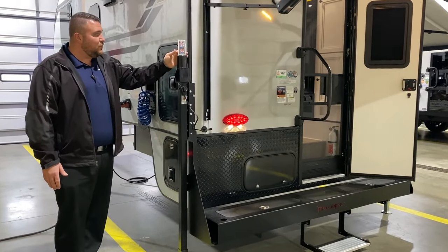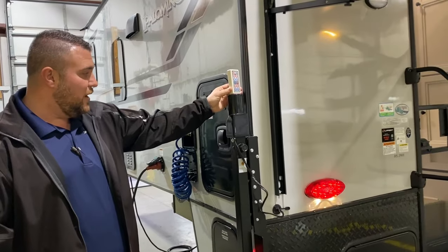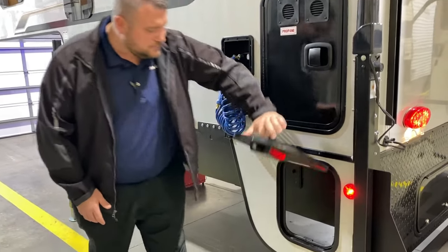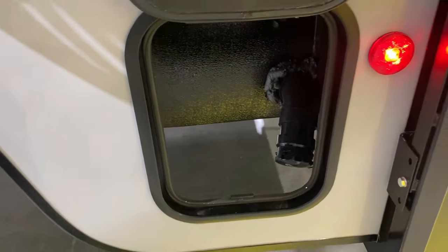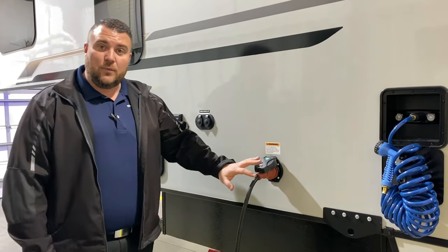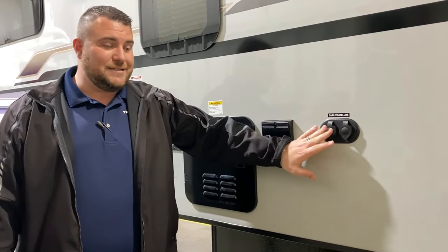As we move over to the side here, it is equipped with the power jacks. This is the remote that'll come with it — you can run each jack individually or you can run them all at the same time. It is equipped with a 30-pound propane tank that will be filled by the Outpost RV. Down below here is your dump station, so that is where when you pull your gray and black handle, it will empty out right down below there. Also equipped with an outside shower with hot and cold water here. It is a 30-amp unit and it will come with a 25-foot detachable power cord, cable satellite connection, and 110 outlets out here, so if your campground offers that, you can tap right into it.